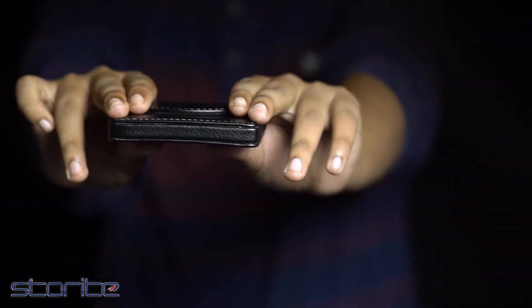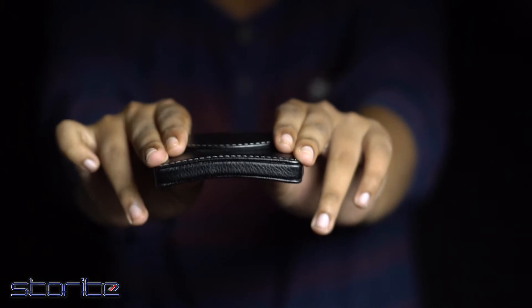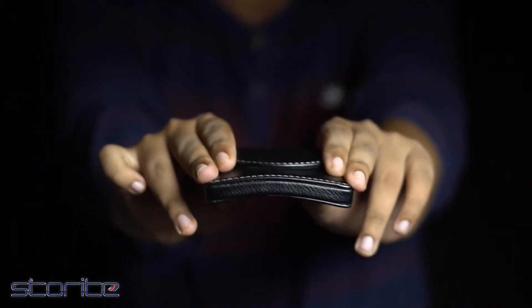Also, the hard case design prevents your important cards from getting folded due to being too long inside the pocket.